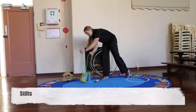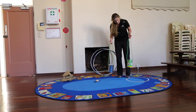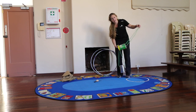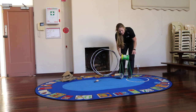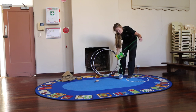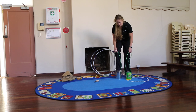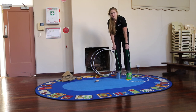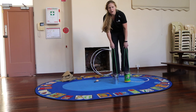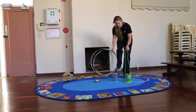Stilts — you can buy fancy stilts these days, but of course that wasn't always available in the olden days. Kids would collect old tins like this. Ask your mum or dad if they can put a hole in the side so you can tie a rope through it. Then simply stand on the tin holding the rope and see how far you can walk and what skills you can do standing on top of the can. A very simple form of stilts.